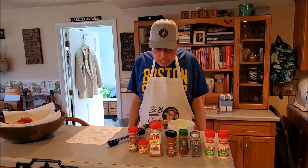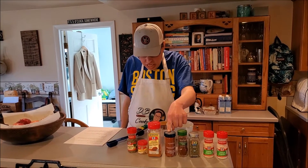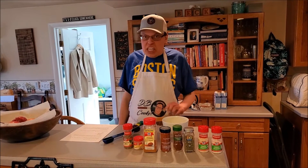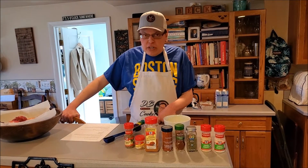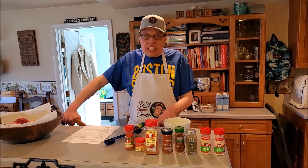You need some salt, you need some paprika, some white pepper, some onion powder, some garlic powder, some cayenne pepper, some black peppercorns, some thyme, and some basil.